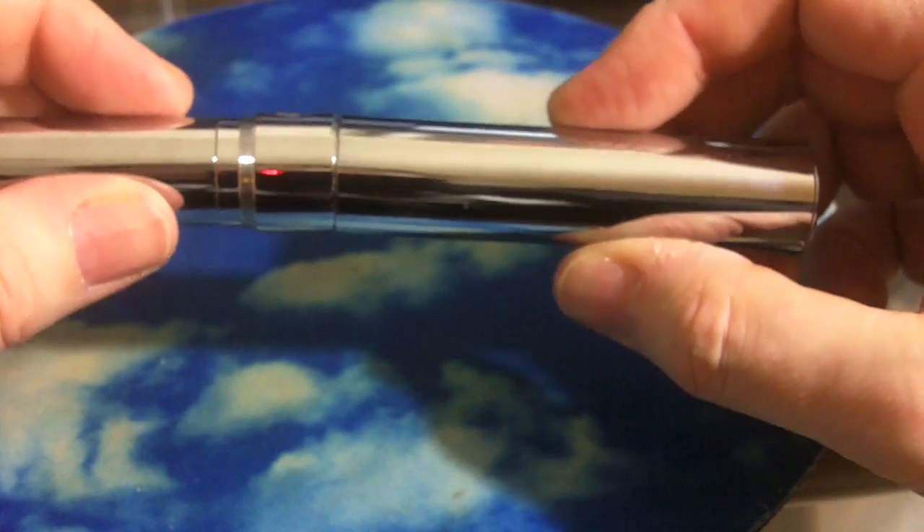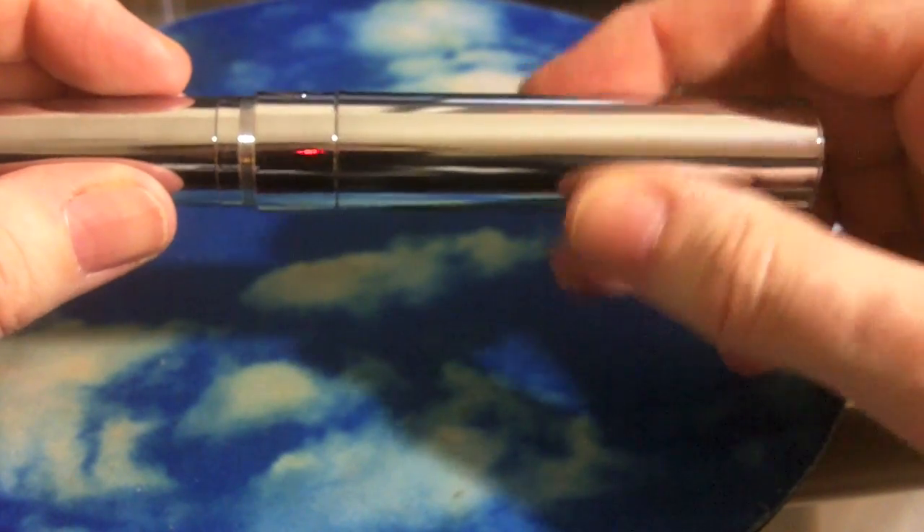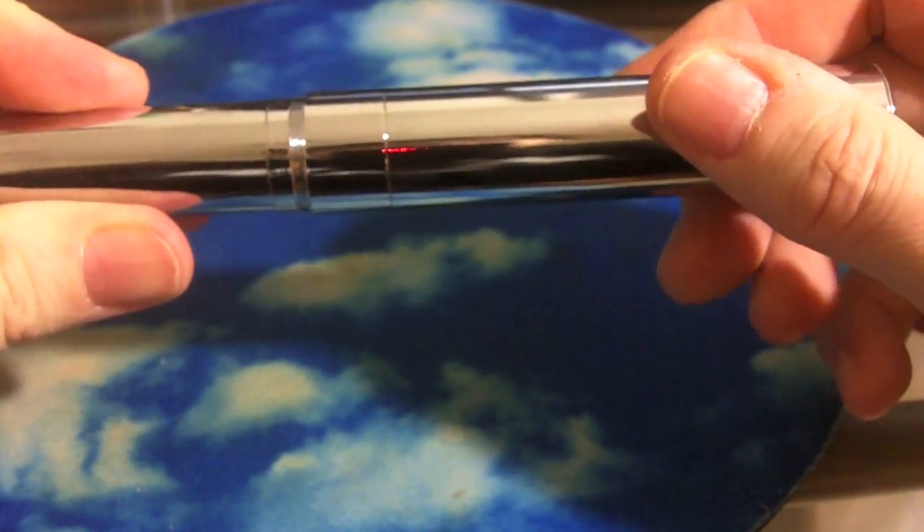You can screw the top cap back on, but I've noticed that when you don't come at it perfectly straight you have a hard time screwing it on and it can be a little squeaky. So the first thing I did was sort of grease it up.